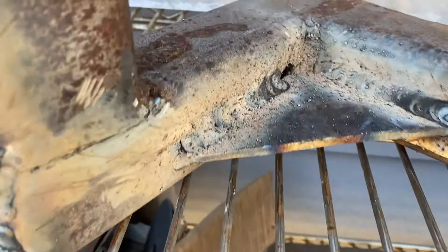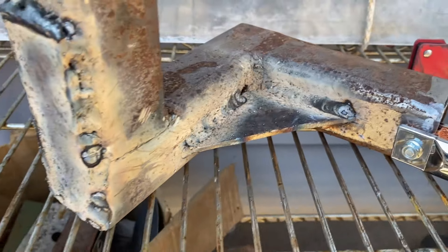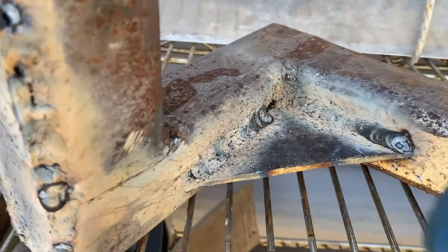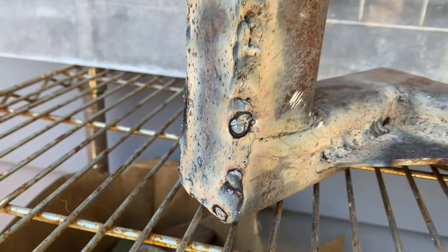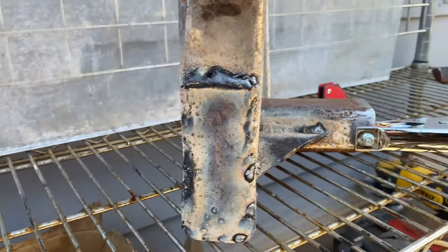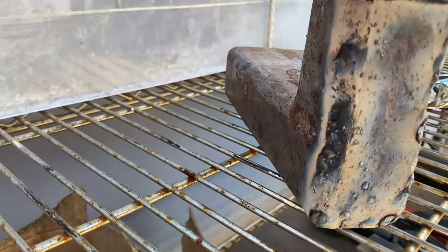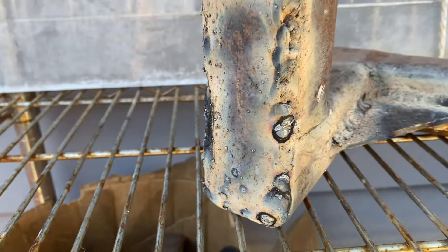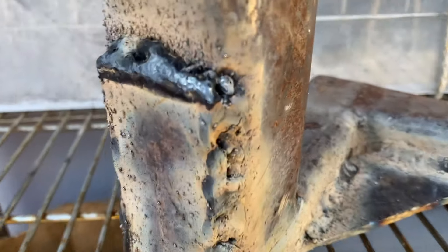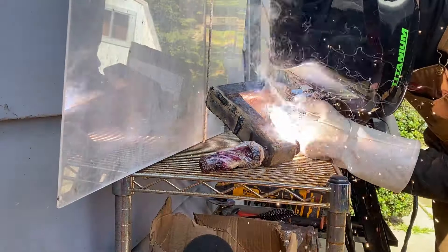Pretty happy with the settings on the welder — look at that, welding some dimes right here. Still getting it tuned up — this is the first time. I was getting a lot of burn through but I think it was probably because I was using different thicknesses of metal, so it didn't weld that great. But still better than the previous ones. Yeah, that is looking good — keep going, let it rest.